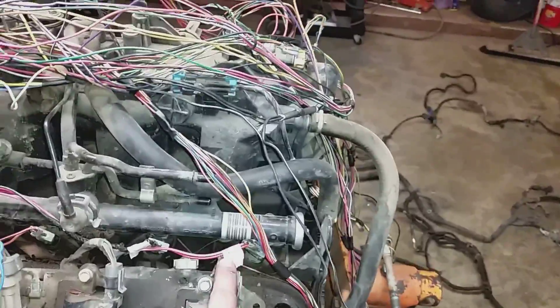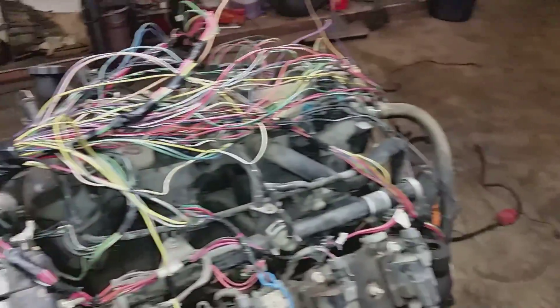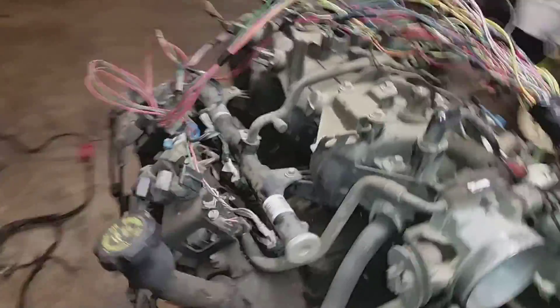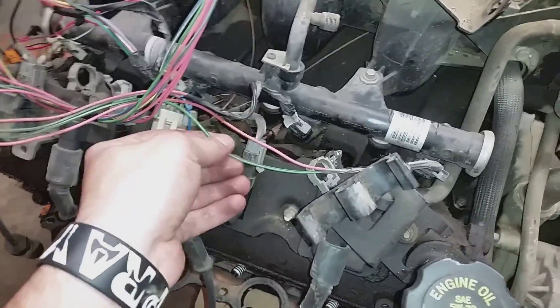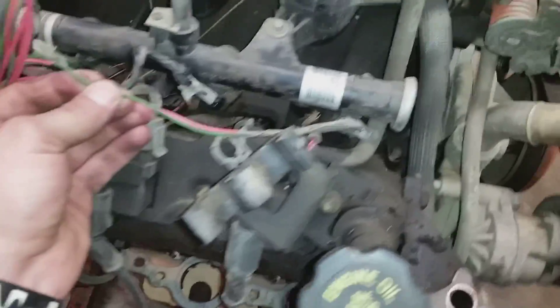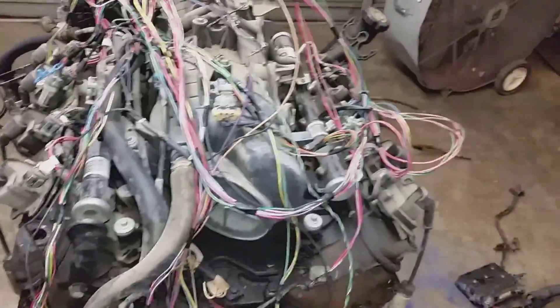Be sure whenever you do this to number your injectors. You don't want to lose track of those — you want to make sure that each injector goes to the right cylinder. It's not a really big deal, but it causes more work for you. Trust me, I found this out the hard way. I had to go back and look at the pin-out from lt1swap.com, which showed me which color wire — green with black — and told me which one it was. It'll save you a lot of looking later on.